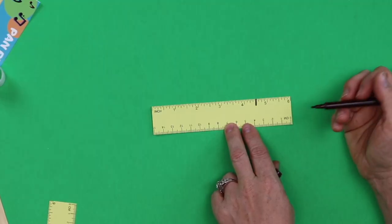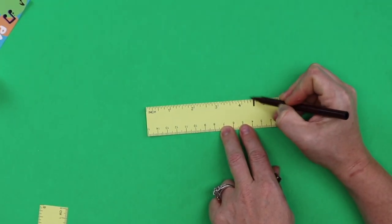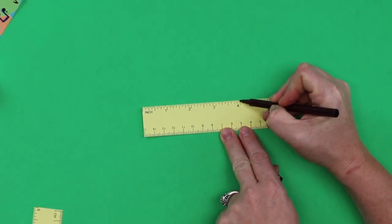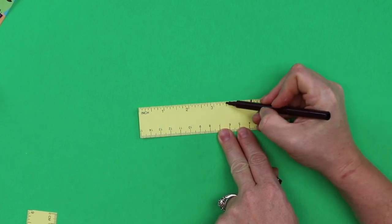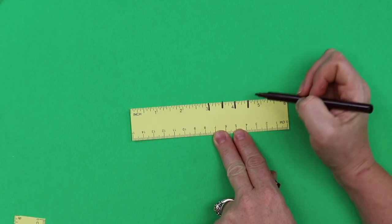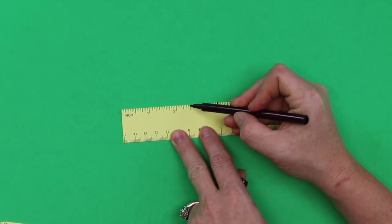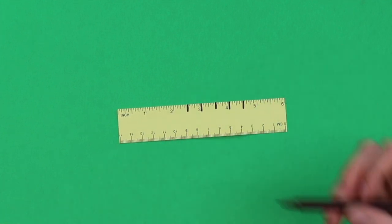So Ella, we're going to mark all the half-inch increments before we cut our straws. We have four and a half inch — what's after that? Four. And then? Three and a half. Three. And we have five straws: one, two, three, four, and the last one at two and a half. Very good, so smart, Ella.